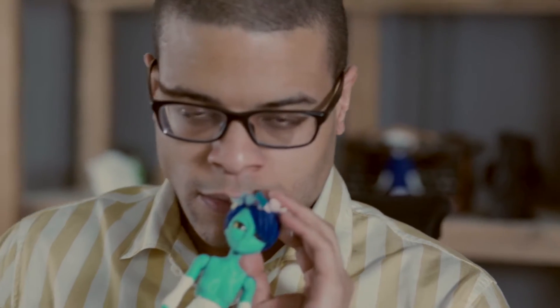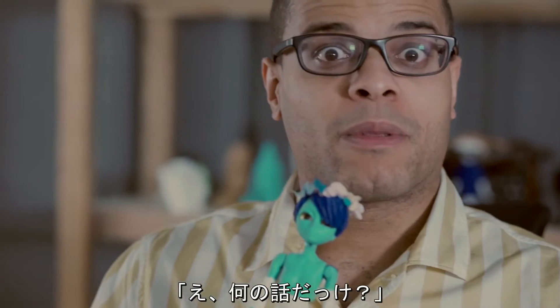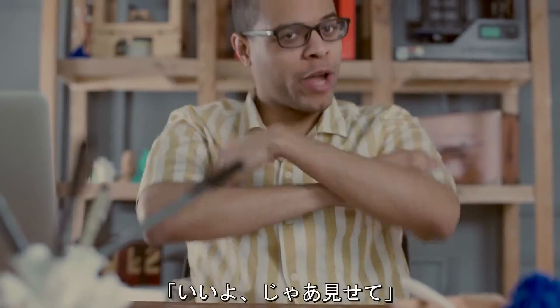Today, he's trying out the Trinus 3D printer — a new 3D printer.